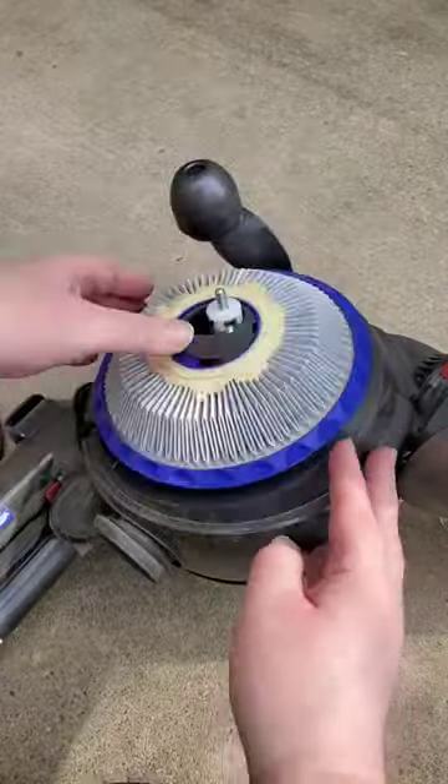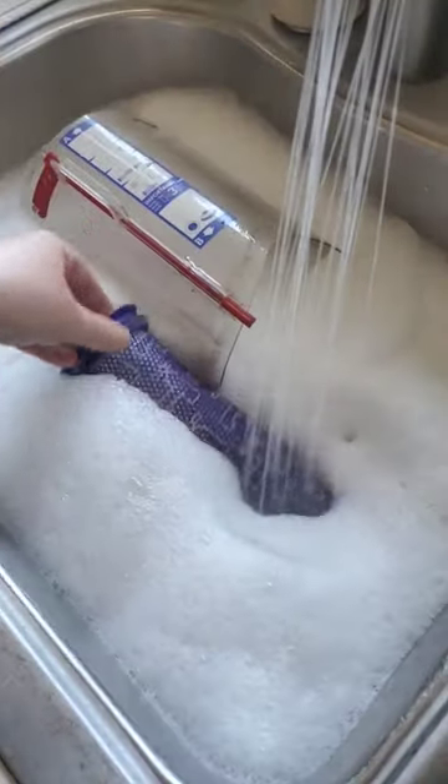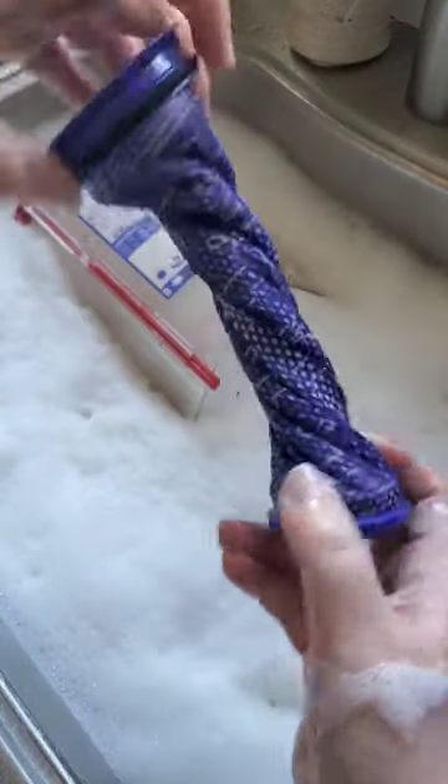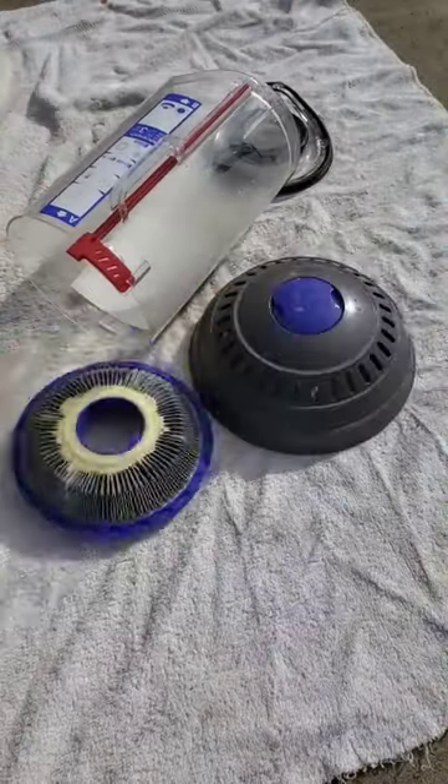This model has some parts that require washing per the manufacturer's instructions, so those pieces soaked in a bubble bath, baked in the sun for a few hours, and were left unassembled for 24 hours to dry.